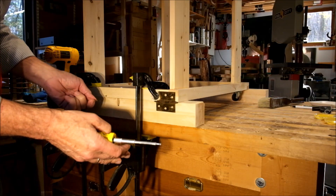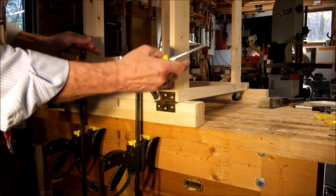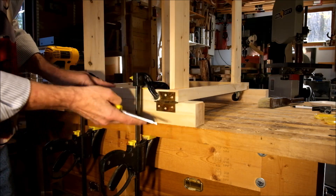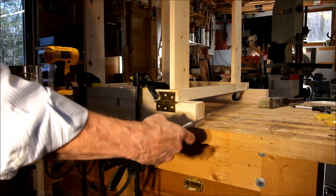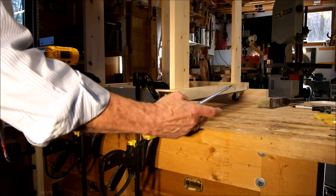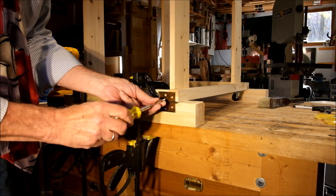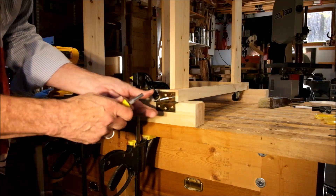I'm going to drive some screws in now. The hinges really don't need to do a lot of work — when using the stand it'll be resting on the cleats and the cleats are in contact with the rest of the stand, so the hinges aren't really doing very much. The only time the hinges come into play is when the cleats are up and out of the way, so all they have to do is support the weight of the cleat. I'm using number six by half-inch screws — that'll be more than enough.